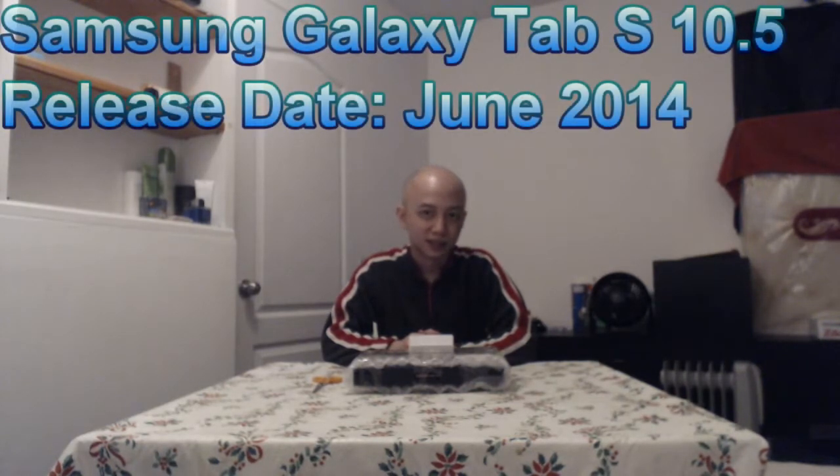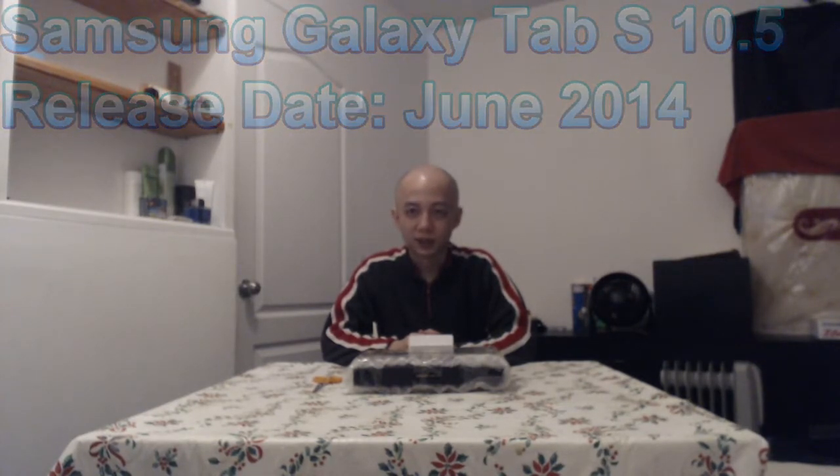I'm pretty excited to make use of it, see what happens. In case anyone was wondering, my old tablet was the Samsung Galaxy Tab S 10.5 inches. It was a pretty good tablet during that time of year, but that was 7 years ago so I figured it's time for an upgrade anyway.